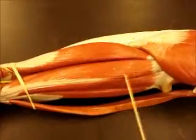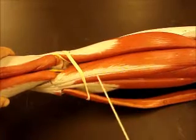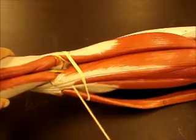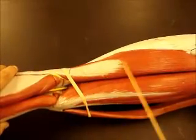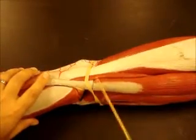Looking at the hamstrings, you have your semitendinosus and semimembranosus — remember those are the medial ones. And then laterally you have your biceps femoris long head and short head right underneath.